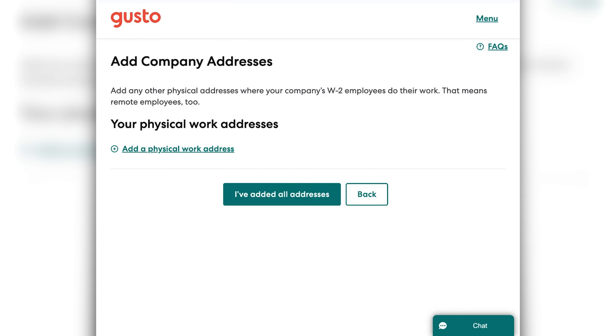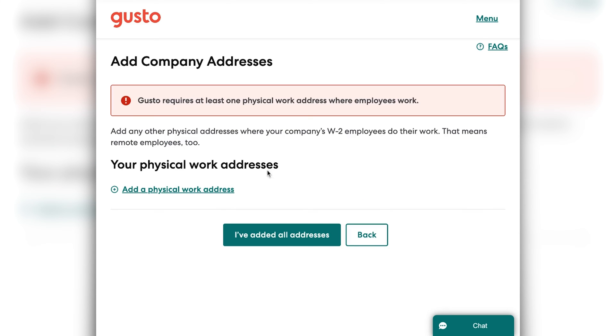Next you would need to add all of your physical work addresses. This can be a little bit tedious if you have a lot of remote employees, because you're going to have to add all of their addresses. So buckle down and get yourself a cup of coffee if you have a lot of remote employees. If you all work at an office, you are in luck and you can just click 'I've added all my addresses.' Once you've added all the addresses in, you're going to click next.